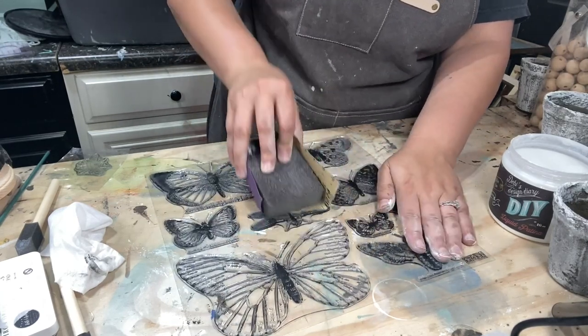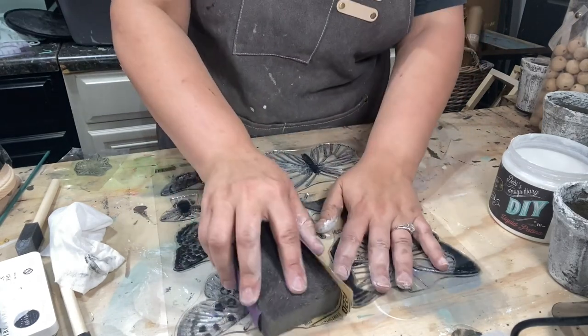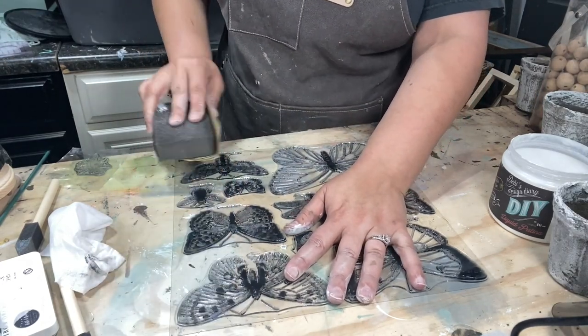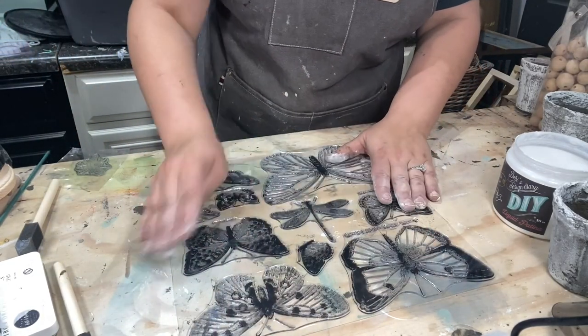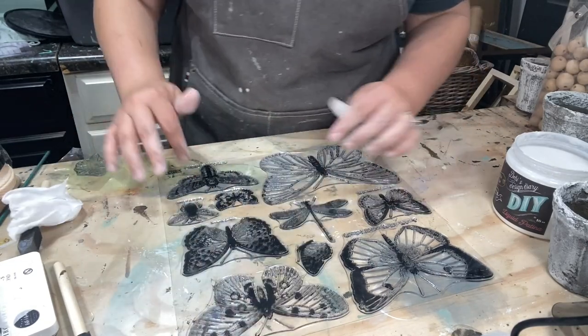A lot of people will message and say, why am I not getting a clear impression with my stamp? It looks kind of blurry. Nine out of ten times the reason is because they did not condition their stamps to begin with — it makes such a huge difference. So we're going to pull all that little dust off, and now we are ready.